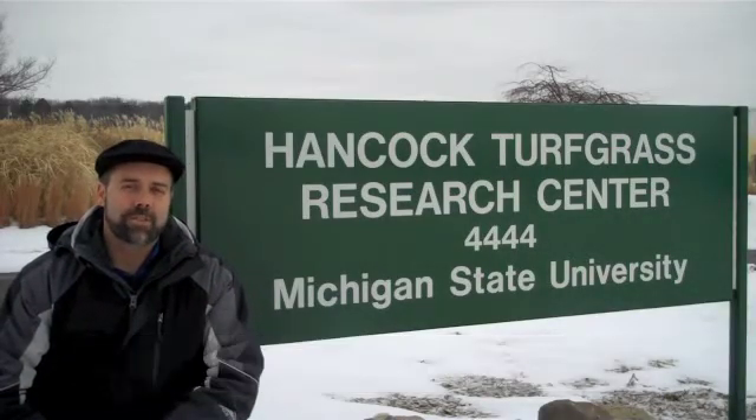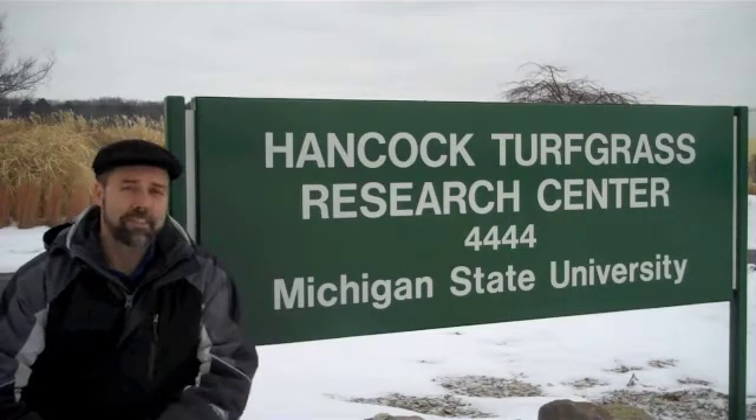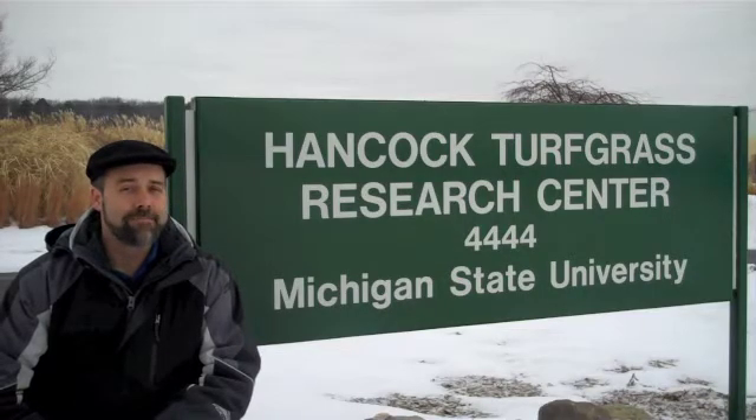Hi, I'm Ron Calhoun, turfgrass extension specialist with Michigan State University. It's the middle of January, but I find myself here at the Hancock Center on Michigan State's campus to see what kind of research they might be up to in the middle of the winter. So here we are out on the annual bluegrass putting green area, just north of the Fuller Building, and I'm with Aaron Hathaway.